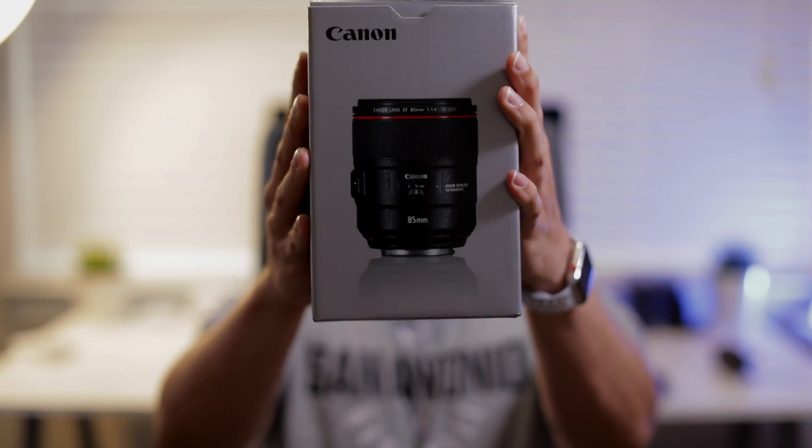Super excited — check this out. This is obviously Canon's latest and greatest. It's got image stabilization, which with a system like Canon's where you don't have an image-stabilized sensor, it makes a huge difference. So let's go ahead and unbox it and do a little test footage on it and see how it looks.